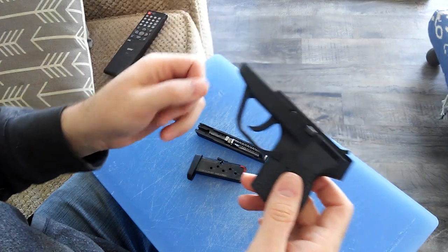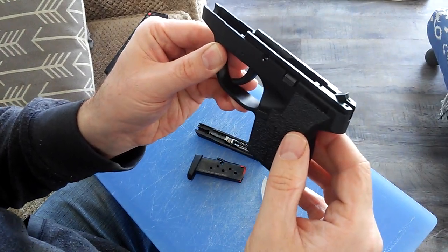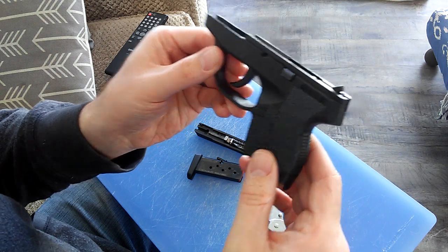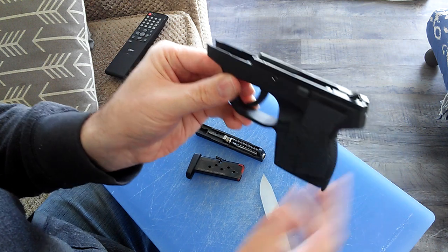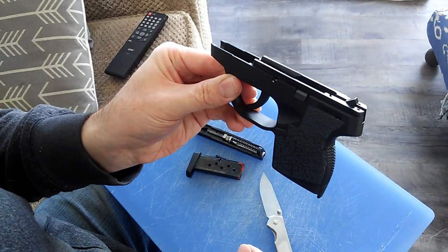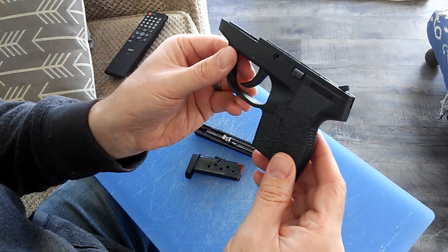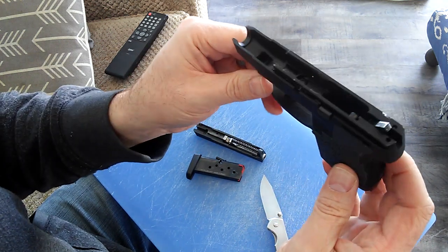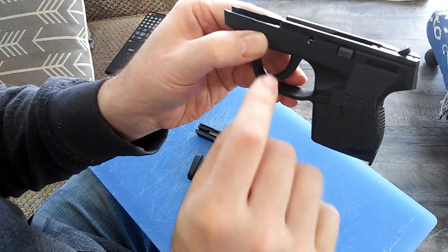Ruger is a bit excessive with some of this stuff — they added a thumb safety on one side, which is nothing you'd really need on that gun, especially if it already has the trigger safety. It should have been one or the other. That's another reason I don't like that pistol.